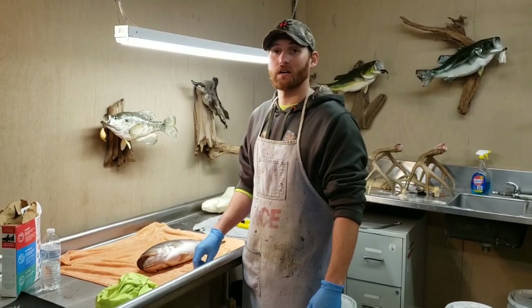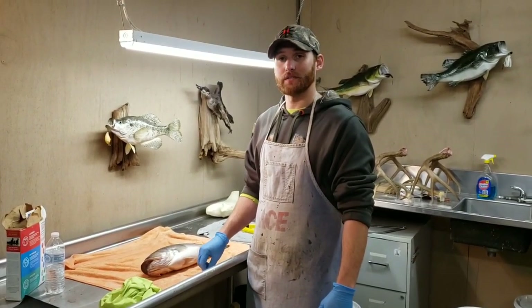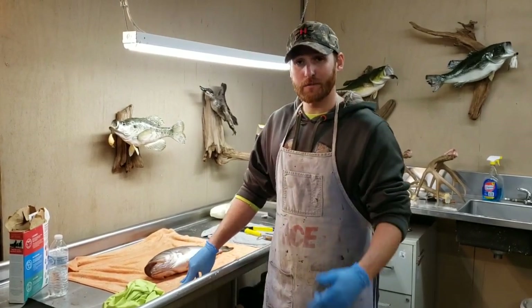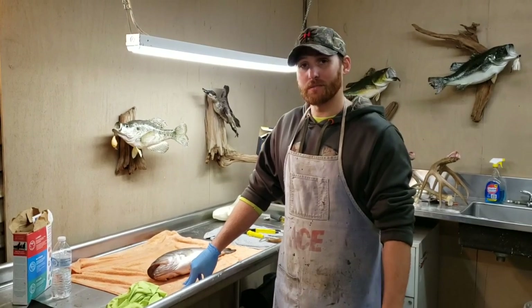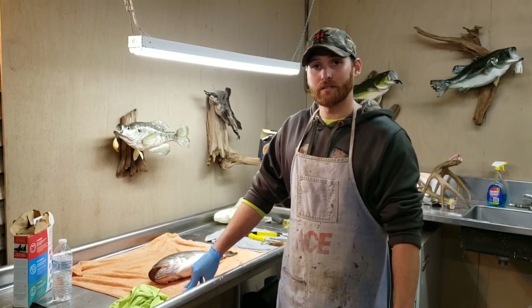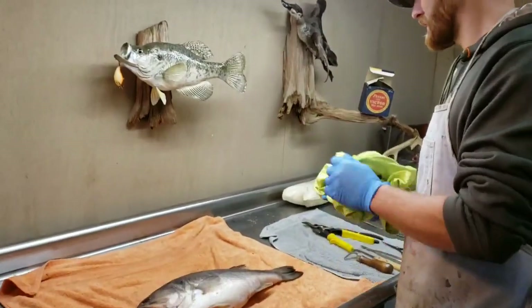Hey y'all, this is Adam from hookandclaw.com. Today's video we're going to show you how to skin your bass and get ready for taxidermy. If you like our videos go ahead and subscribe, check out our videos as soon as they come out, and give us a thumbs up if you like it. Got any comments, leave us some and we'll get right back to you.